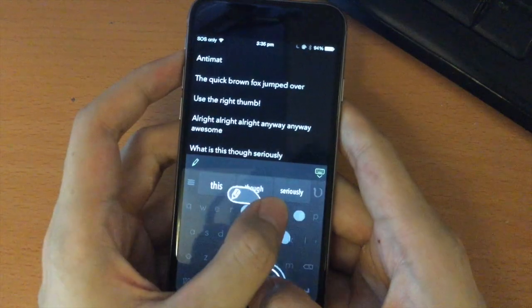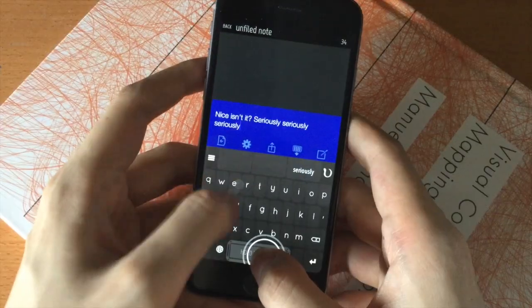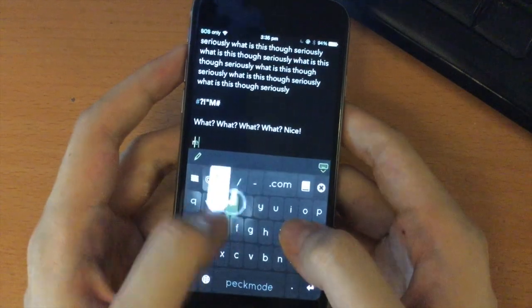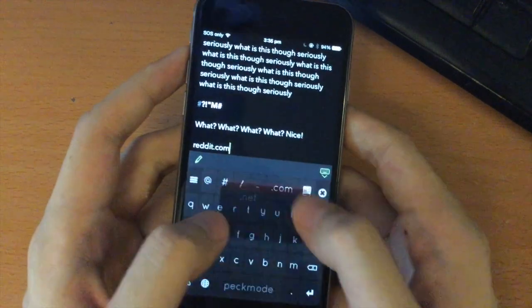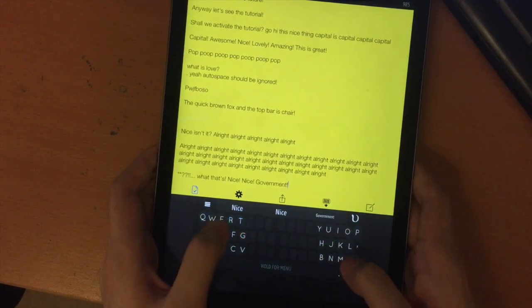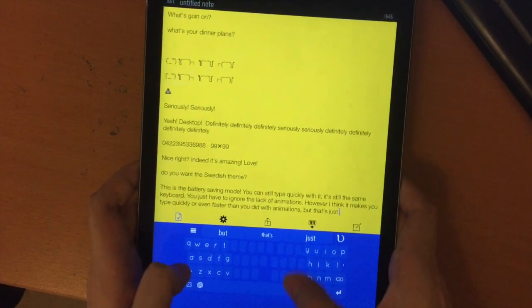It's also packed with other features: shortcuts for quickly saving text and using them later, easy to set, easy to use. APEC typing mode for writing URLs and email addresses. Backspace sliding, cursor sliding, insert punctuation super quickly. Battery saving mode with no animations.